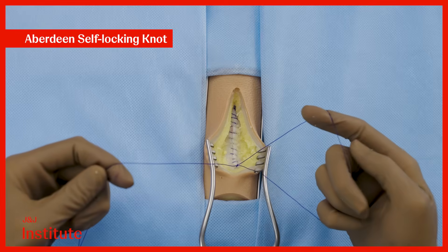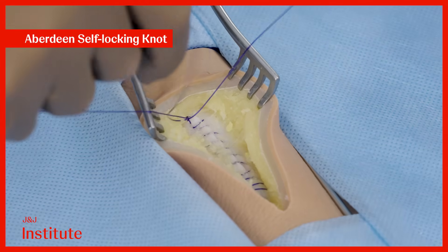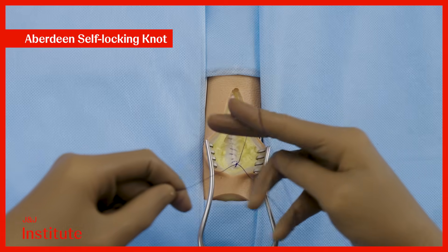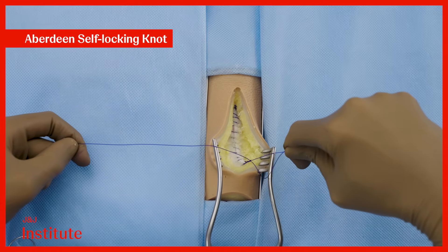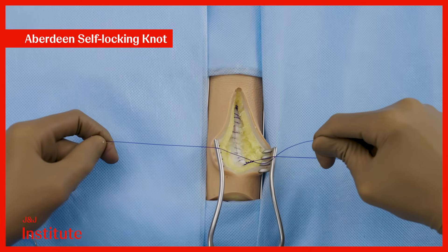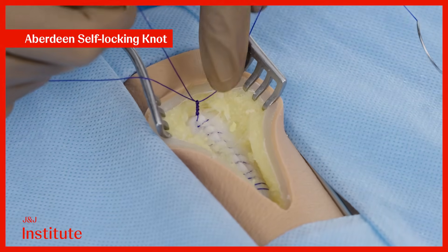It may not be fully snug during the initial pass, so repeat this process at least 4 to 5 times, threading the long thread through the loop to form a new loop. With each repetition, apply traction with your ring and little fingers to tighten the knot and ensure that you have a snugly sitting knot. You can use your left hand to further tighten it as necessary.